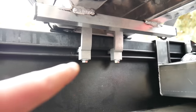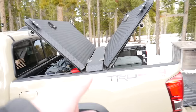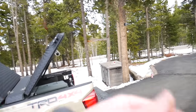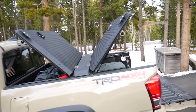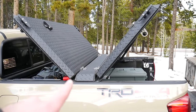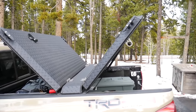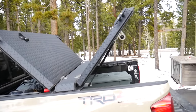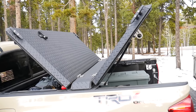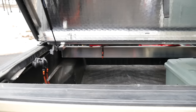The centerpiece is held in for the Tacoma by the bed rail; for other trucks it'll be something different. To take the whole thing off you just remove two bolts on each side, and two people can lift the whole thing right off giving you full bed access. To mount it back you just lift it back on. If you're by yourself you can still remove it — just take each panel off, they're really light, and then take the centerpiece off.